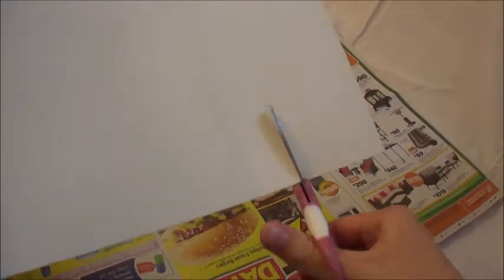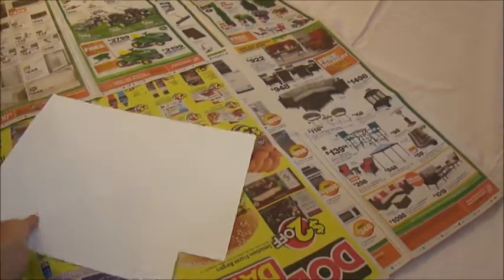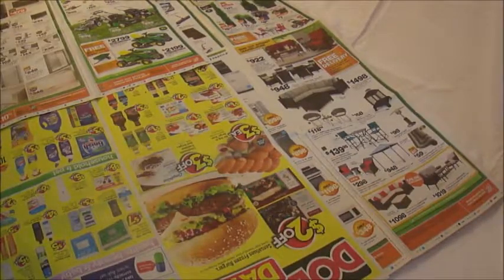You'll want to start with a piece of card stock or any thick piece of paper. Cut a small square in the corner.